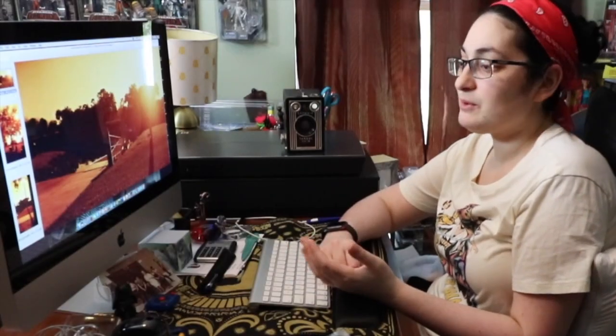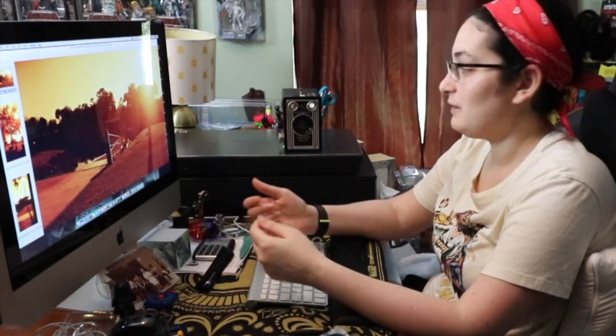Hey guys, welcome back. Today I'm doing something a little bit different. Everything's kind of topsy-turvy now with this coronavirus going on so we're all kind of stuck inside. So I thought what a better time than now to talk about the Kodak Brownie Target 616.